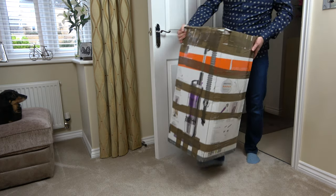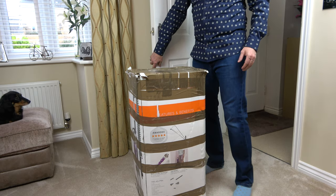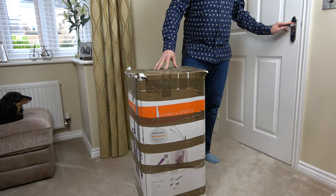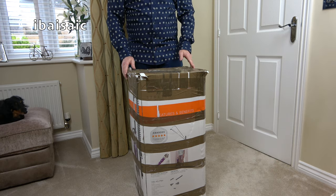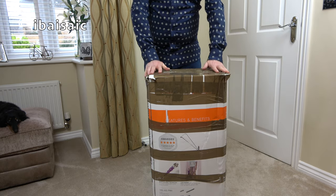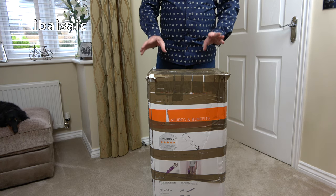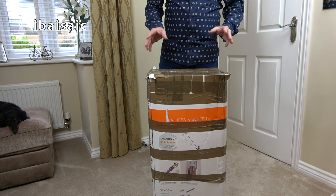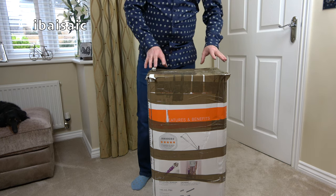Hello everyone, here we go again — another package delivered to my front door this afternoon. This is definitely something I would consider a project. I haven't got high hopes for this; I've opened a lot of vacuum cleaners that I've been absolutely thrilled with, bought them secondhand and after a bit of a polish they've looked almost new.